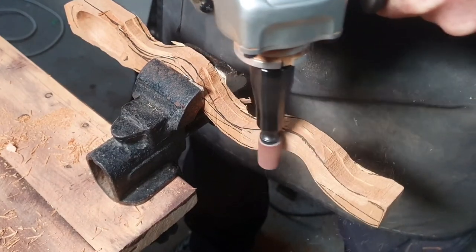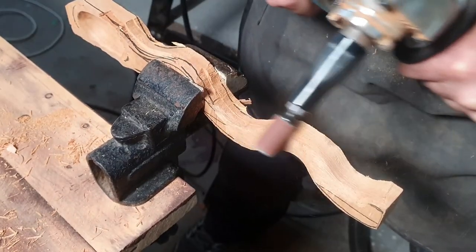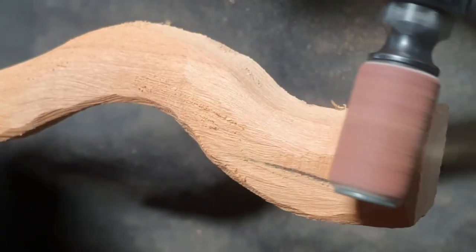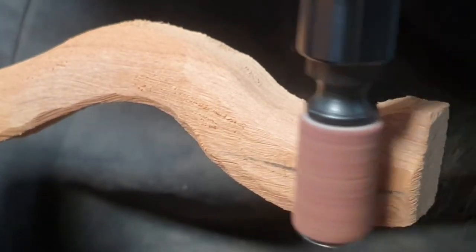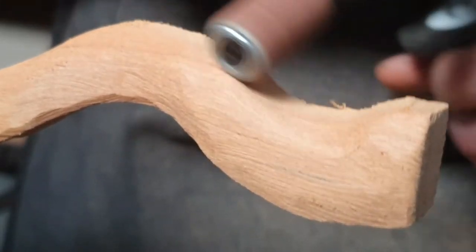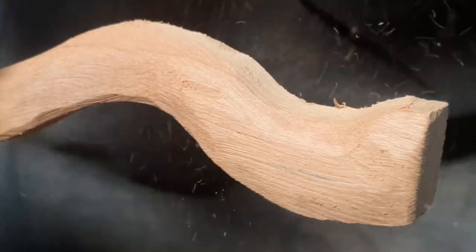Now I've got the sanding drum on and I'm just smoothing it out. It's pretty good because with most sanding drums you don't really get a kick, so you can fire away with it and not worry about it shooting off. The ball gouge and the barrel do kick, but it's not very severe — you still need to stay aware and work safely in the workshop.